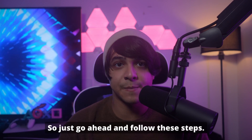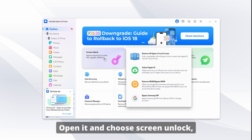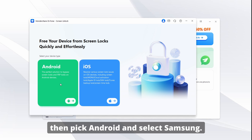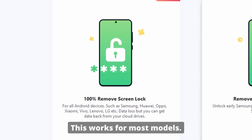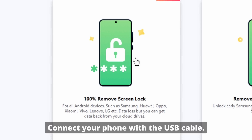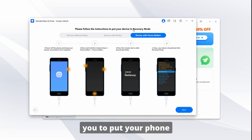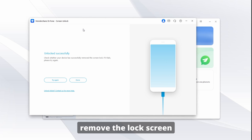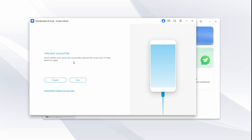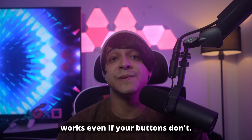Here are the steps for option one. Download Dr. Phone on your computer — you'll find the link in the description below. Open it and choose Screen Unlock, then pick Android and select Samsung. Choose Standard Mode, which works for most models. Connect your phone with a USB cable and follow the on-screen instructions. Dr. Phone will guide you to put your phone into a specific mode, like Download Mode or Recovery Mode. Then Dr. Phone will remove the lock screen and initiate a full reset, erasing all of your data — just like a traditional factory reset on Samsung — but it's super simple and works even if your buttons don't.